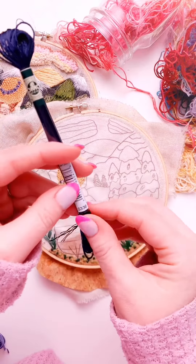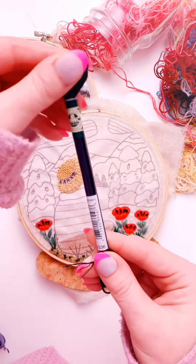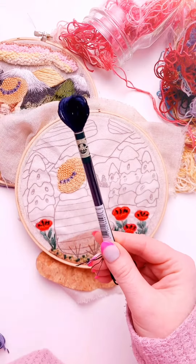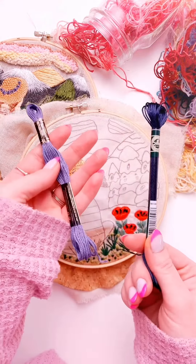Then we'll be adding a little accent color of some satin floss, S336. You don't have to use satin floss — you can use any other color. Definitely just try to get one that's either lighter or darker but the same type of hue, or not.